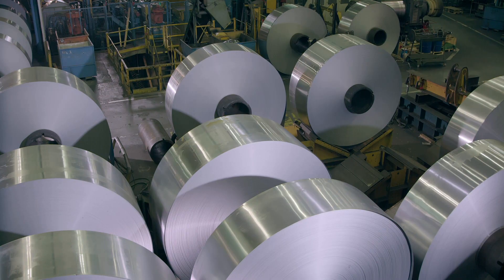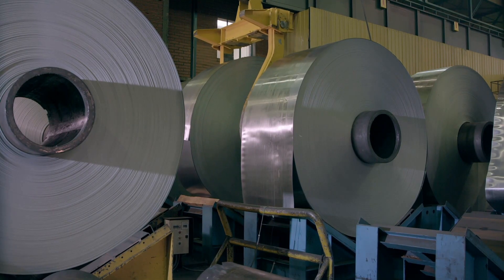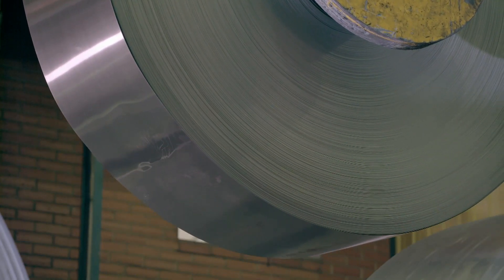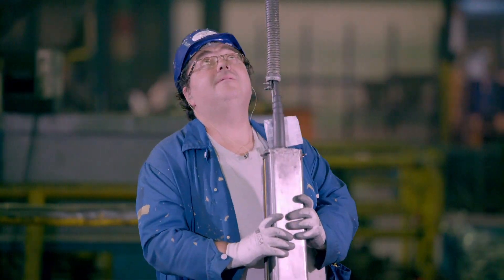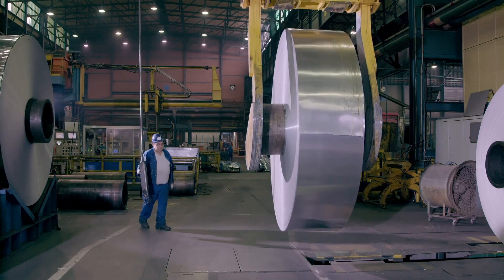Each mother coil is cut into three that are a third of a metre wide. The zinc is now the correct width to be formed, and the factory can now produce the rain gutters. A crane lifts one of the narrower coils across the factory so that it can be moved into position to begin making the zinc gutters.